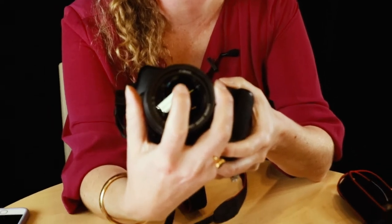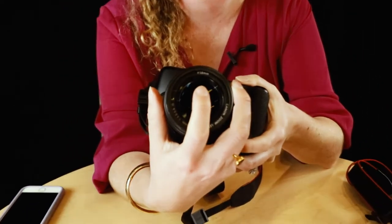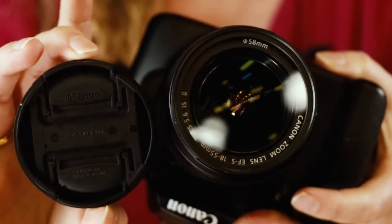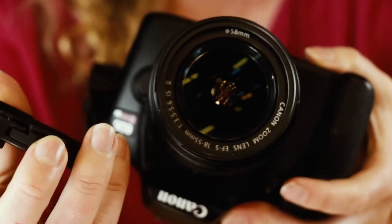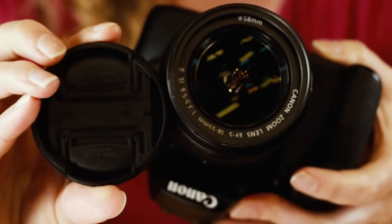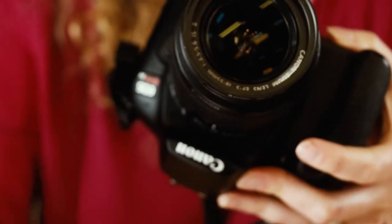A tip about filters: when you buy one, look at your lens — you'll see it says 58 millimeter on the inside. Even though it's an 18–55 millimeter lens, the filter and lens cap size is 58 millimeter. You have to make sure you get the correct filter and lens cap. Always look on the inside and you'll see that circle with a line through it that tells you what filter and lens cap size you need.